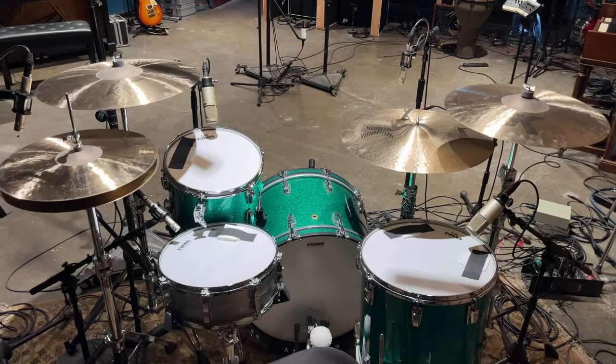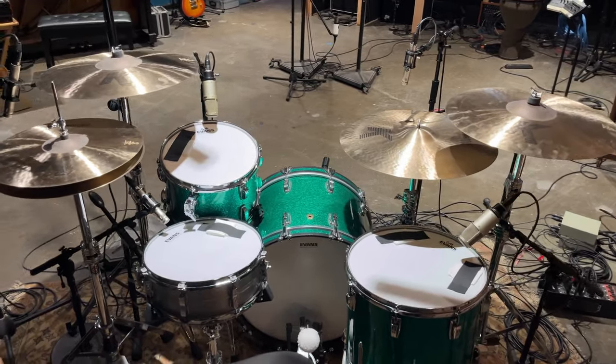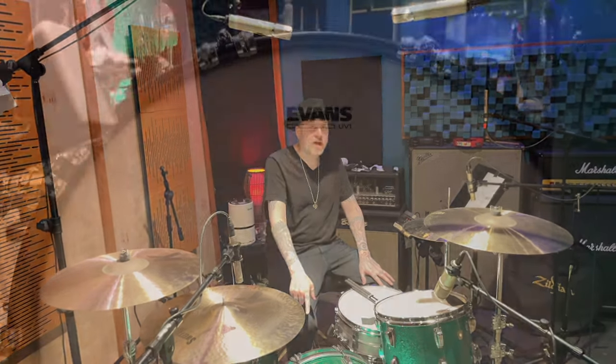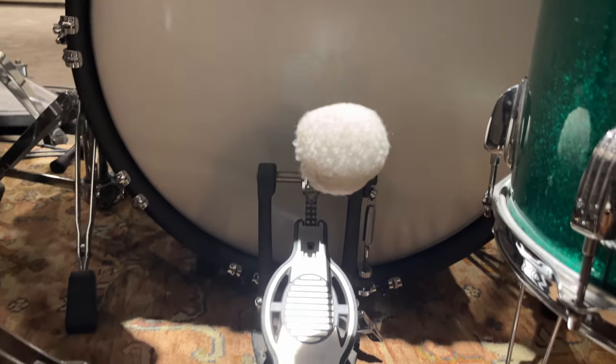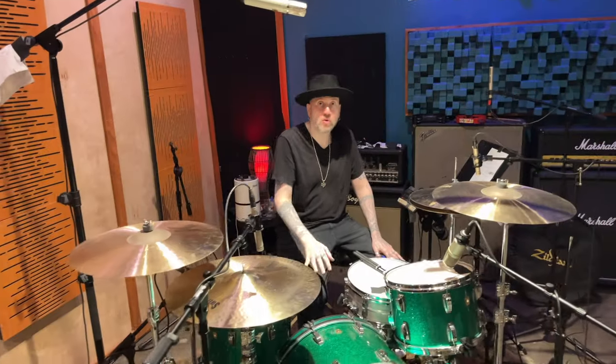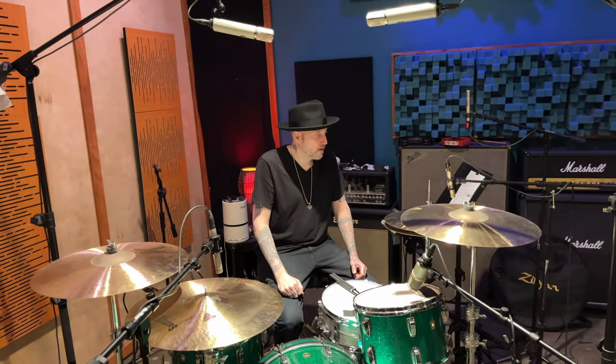The heads are Evans coated G1, which is my go-to on the snare. UV1s on the toms, my go-to for toms. I usually don't use a UV1 on the kick, but that's what we had today and it sounded great. And I have a big fluffy beater — we replaced the stock beater with this and it sounded perfect for what we're going for. Nice and round, and it did something really cool with the transient.